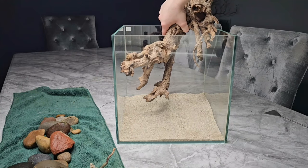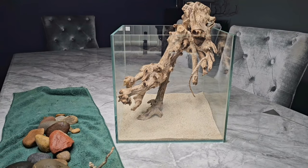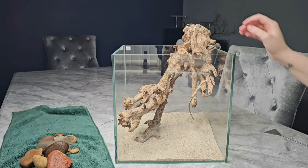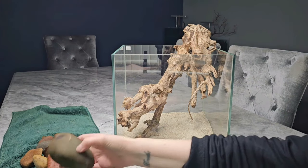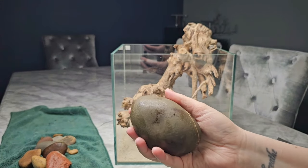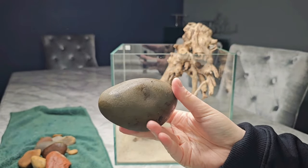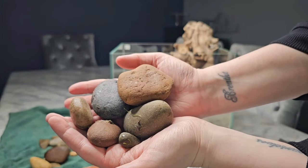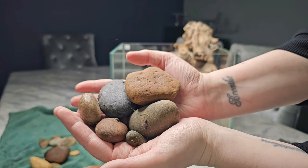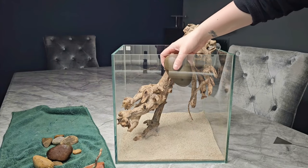I decided on this position for the wood — plants are going to be coming out the top of it, and putting it this way meant I could attach some plants a little bit easier. The rocks I'm going to be using are just some simple rounded river pebbles, actually collected from the beach, which makes it more affordable. There's a mix of sizes and colours and I'm just going to put them in the tank.